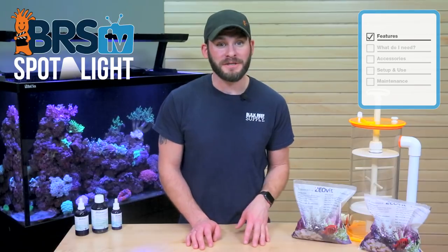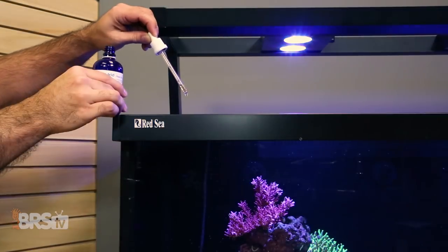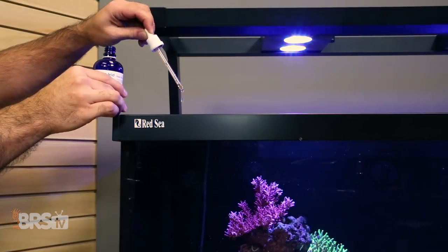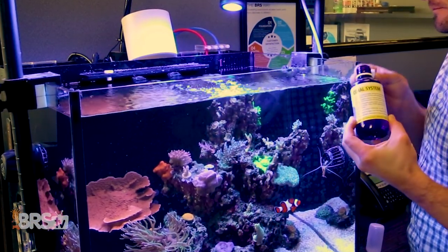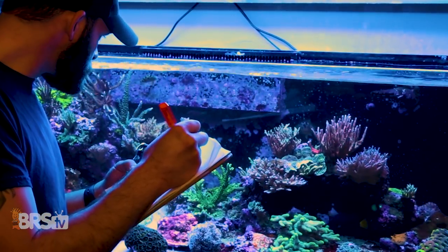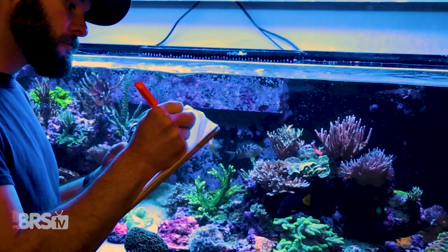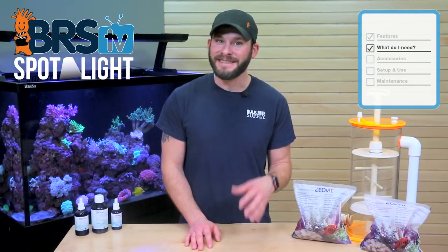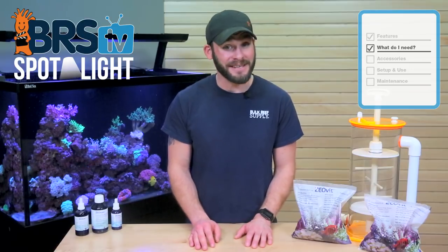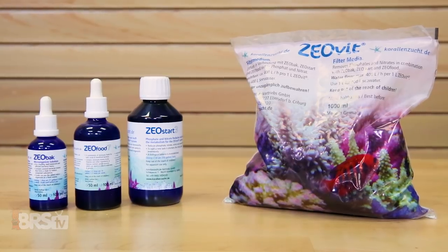One of our favorite parts of using the system was that the daily maintenance and dosing requirements kept us uniquely in tune with the tanks so we could easily identify if and when something didn't look right. And since the daily tasks only take just a couple of minutes to complete, it makes it very easy to add to your daily schedule. To get your tank started on the ZeoVit system, you really only need four basic components, which are the Zeolite Media, ZeoBak, ZeoFood and ZeoStart.